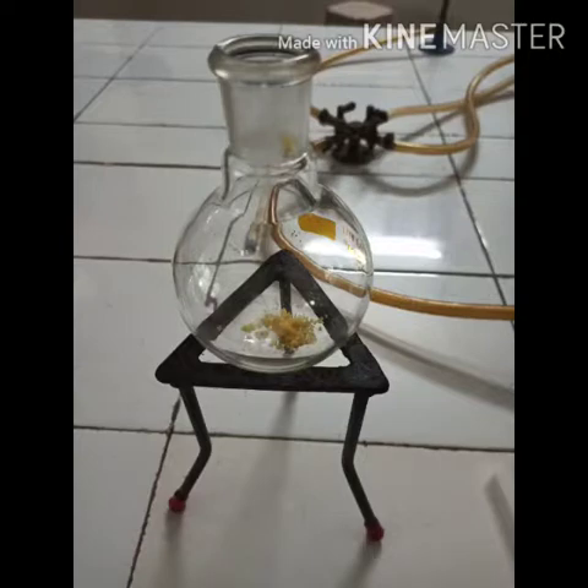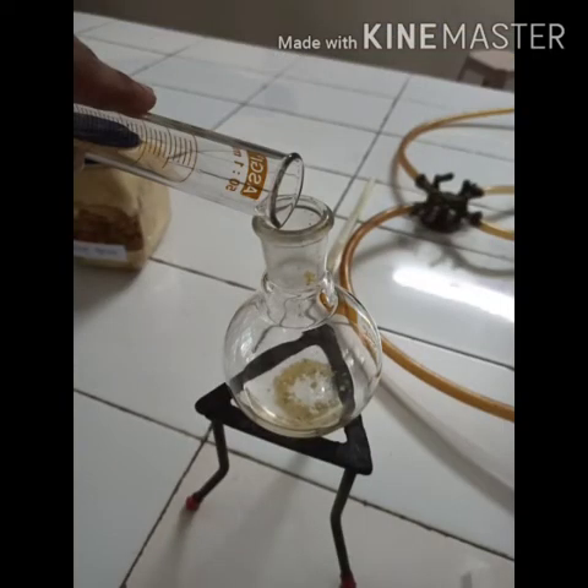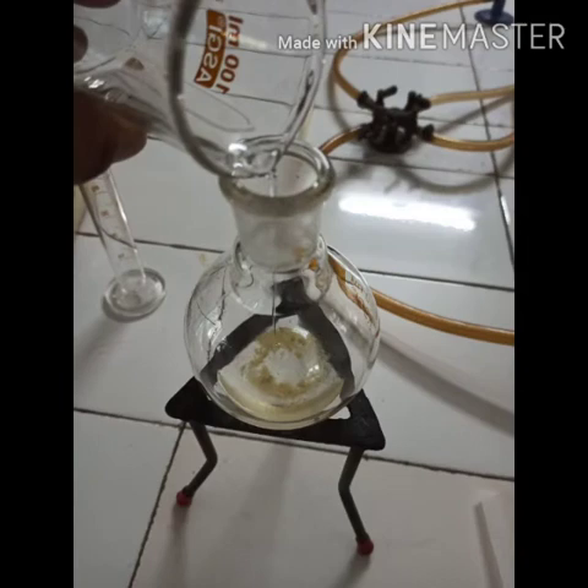All the ingredients were then transferred into round-bottom flasks in a sequential manner. Firstly, sodium metal was transferred to the round-bottom flask. Then diethyl melanate was added, followed by 25 ml of absolute ethanol. The contents were constantly shaken after each addition.